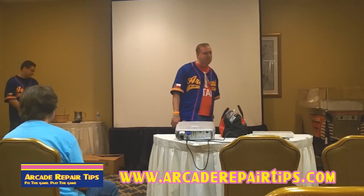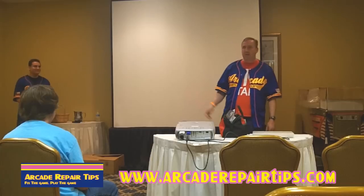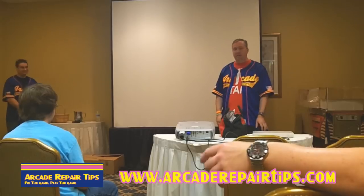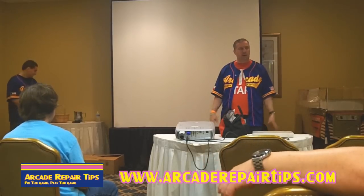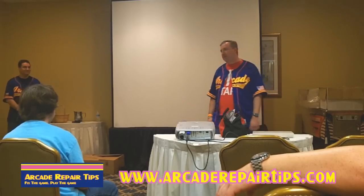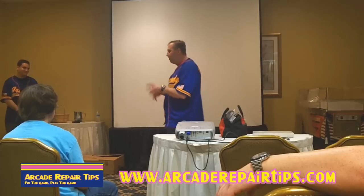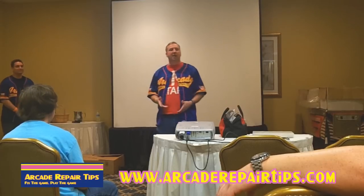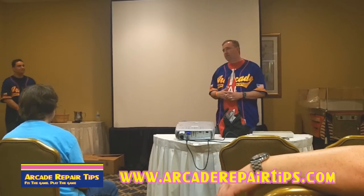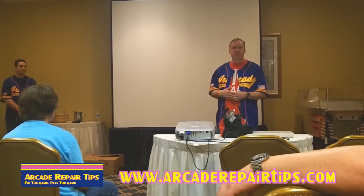I didn't want to do this forever. We do our local area — Tyler and Smith County, and about three or four surrounding counties. I realized I would not make any money at it doing full time. So we wanted to pass on the knowledge. We started the Arcade Repair site and we now have over 50 videos on YouTube.